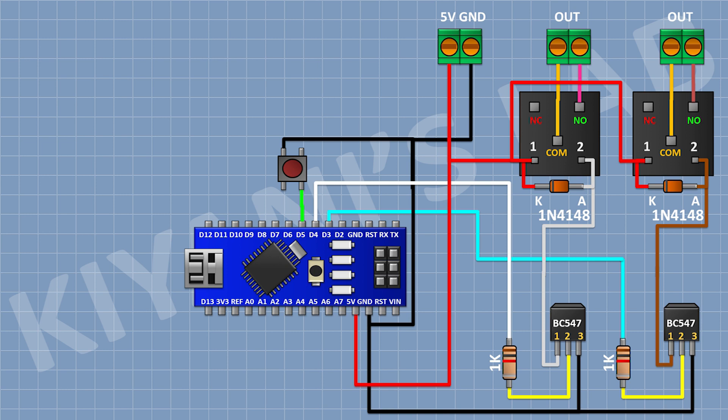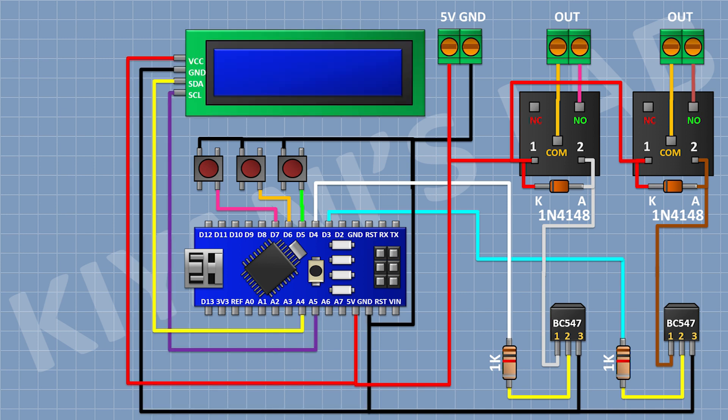Now connect the push button and connect its one pin to D5 pin of Arduino and its other pin to ground. Now connect the push button and connect its one pin to D6 pin of Arduino and its other pin to ground. Now connect its one pin to D7 pin of Arduino and its other pin to ground.